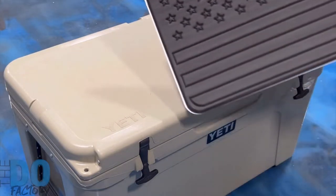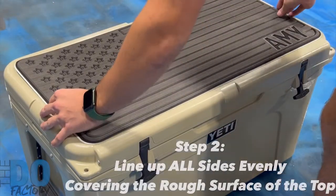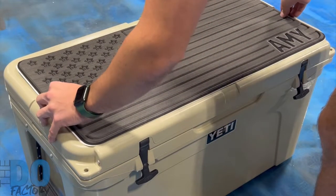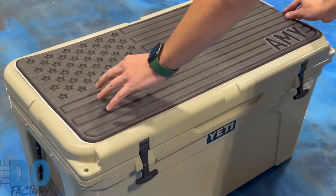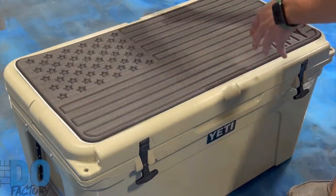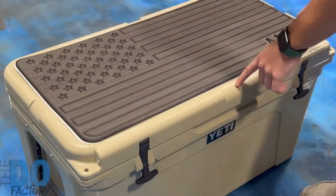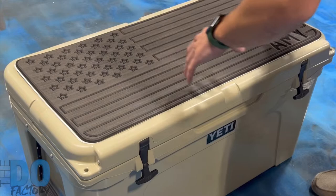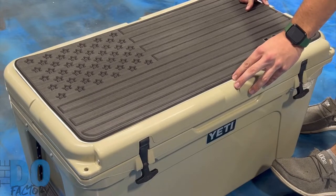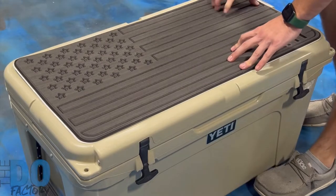Grab your new cooler top and you want to line up each side around this non-skid area — that's the area that we're trying to cover. You can use a tape measure either way, just check the gaps on each side from the front, back, side to side. The easiest way to tell is from these little notches that are on the front, back, and all the way in the middles on the sides.